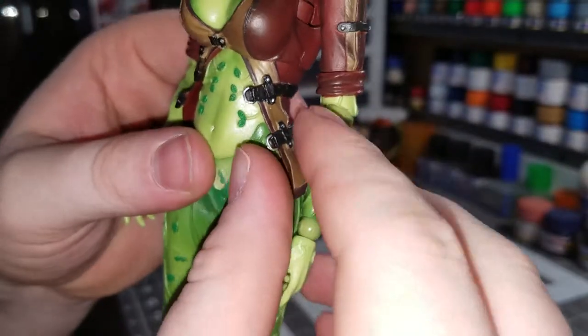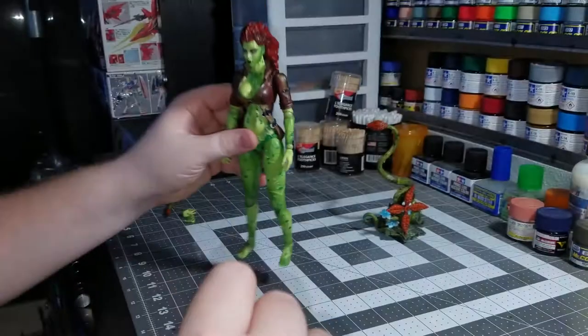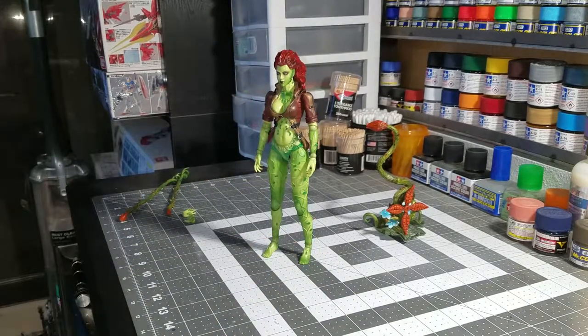I'd have the rest of the vines a slightly lighter green that's still darker than the rest of her skin, so that way they really pop out from a distance — because it's some great detail which is a shame, since you kind of have to get up close to see some of those details.